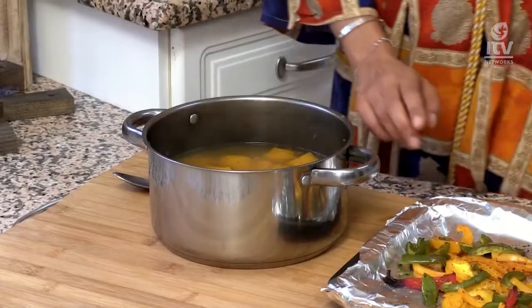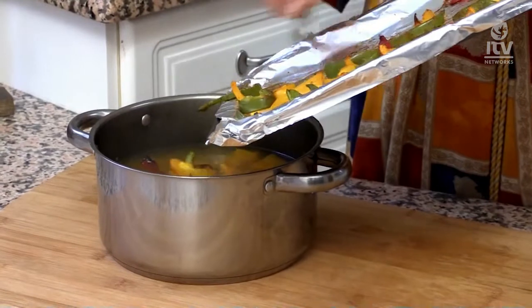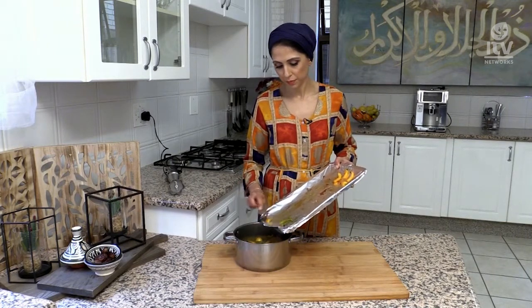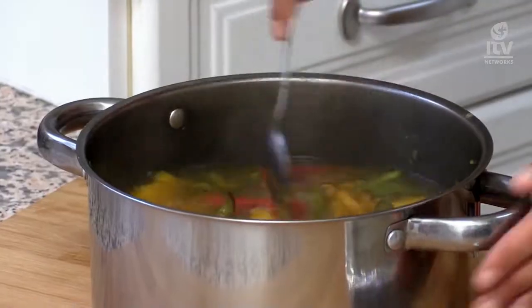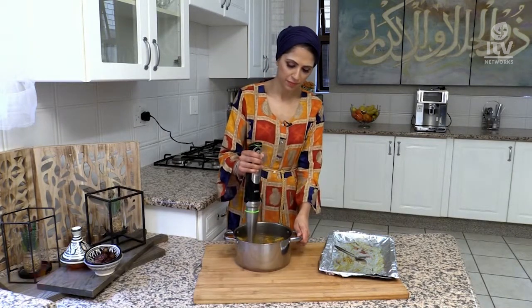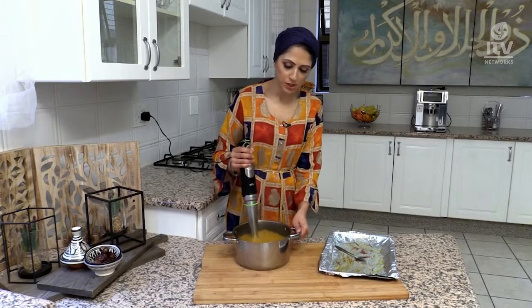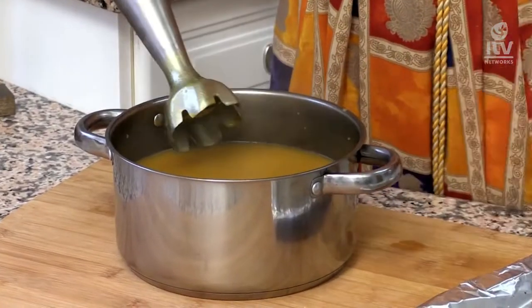The pumpkin has been on the stove for around 25 minutes and has become soft. The peppers have finished roasting in the oven, so I'm going to add the mixed bell peppers into the pumpkin soup. Once all of that is in, take a blender — I'm using my Braun MultiQuick 9 — and blitz everything together. Once blended, you'll have this beautiful velvety soup that is amazingly moreish and delicious.